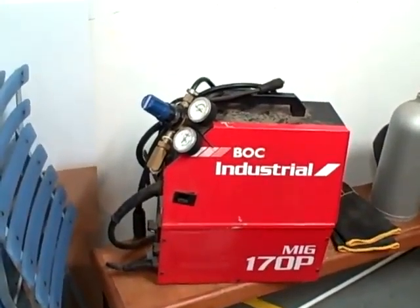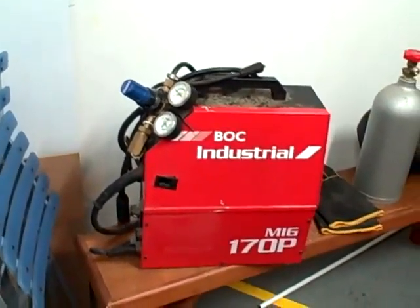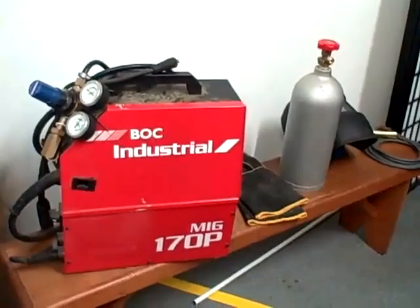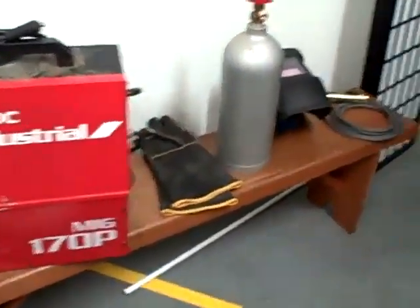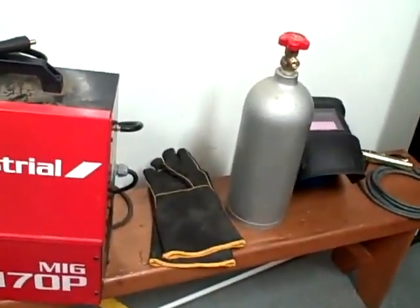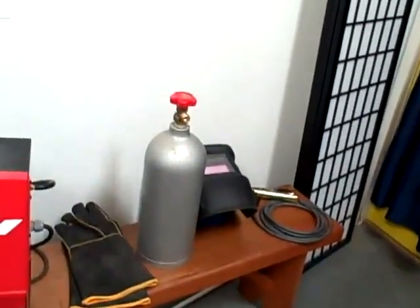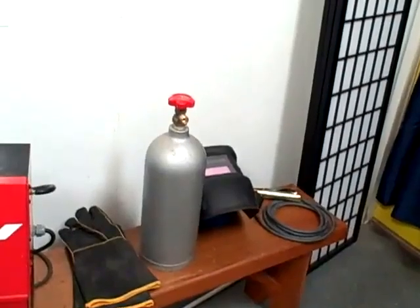There it is — the B.O.C. Industrial 170P. It's in good order, and there are the gloves and there's the oxygen, or whatever it is.